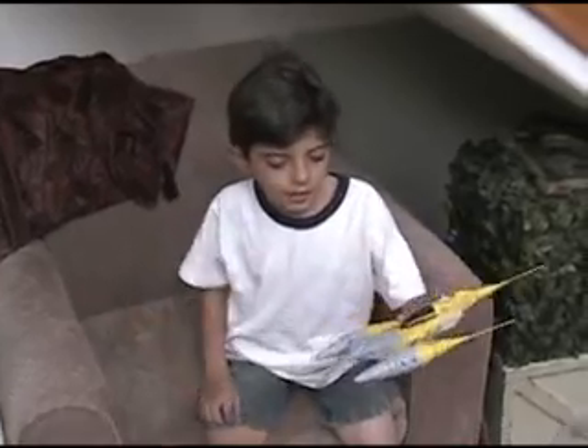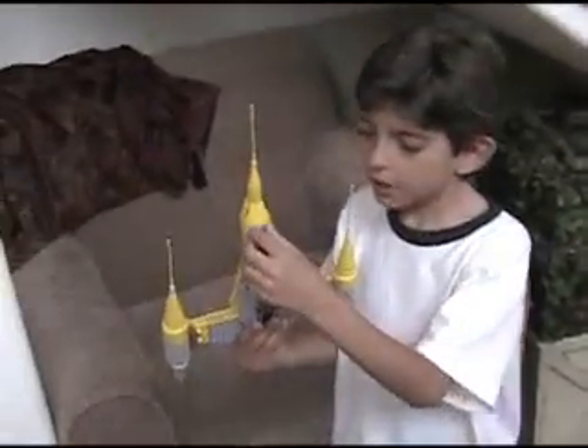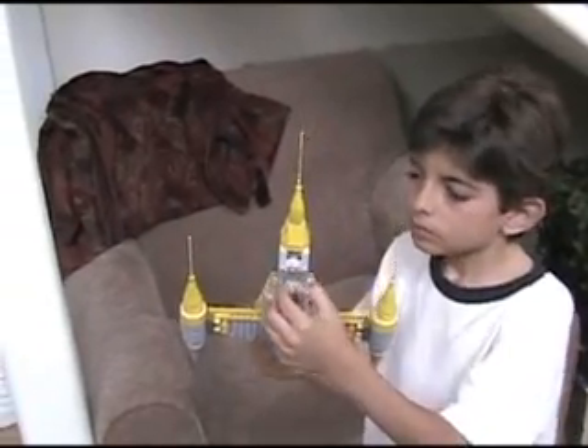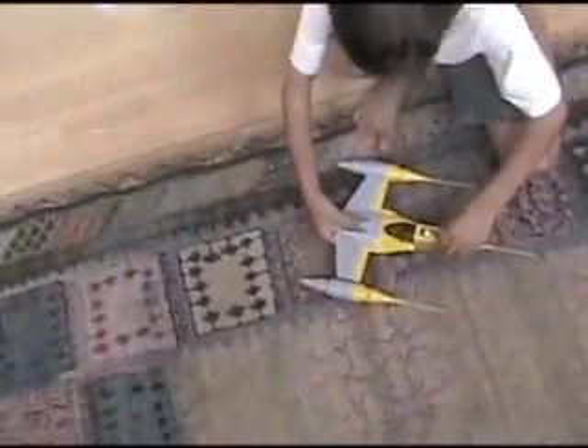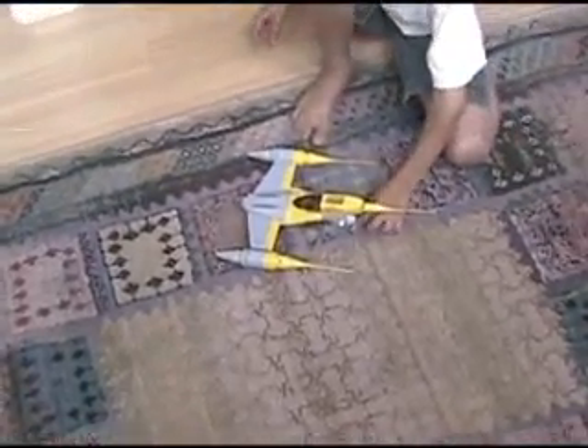This is my new ship, and it flies like zzzz. What you can do is you can pull that down, and then you just set it down, push this button down, and it will lose.